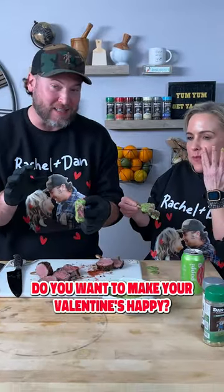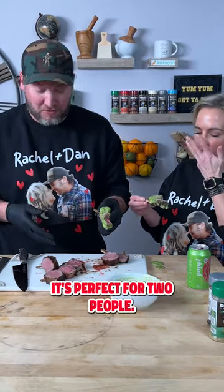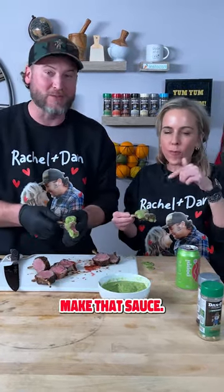Do you want to make your Valentine's happy? Go out there, get one rack of lamb — it's perfect for two people. Make that sauce, yum yum, get you some. We'll see you next time. Keep sprinkling. Bye.